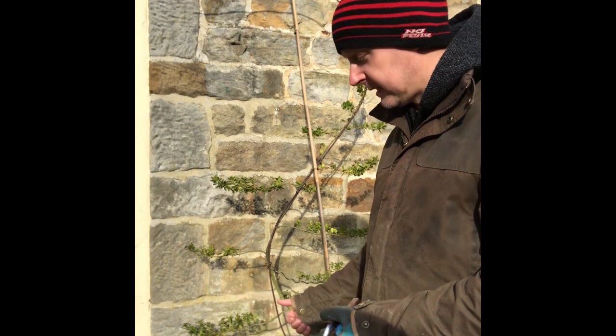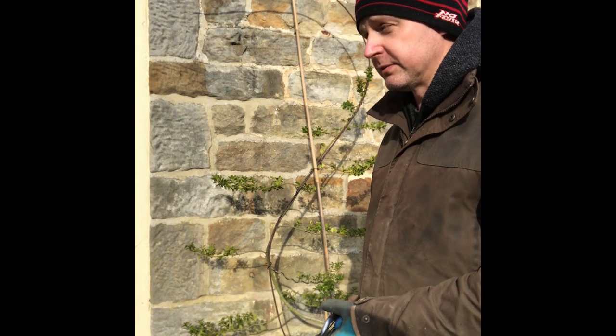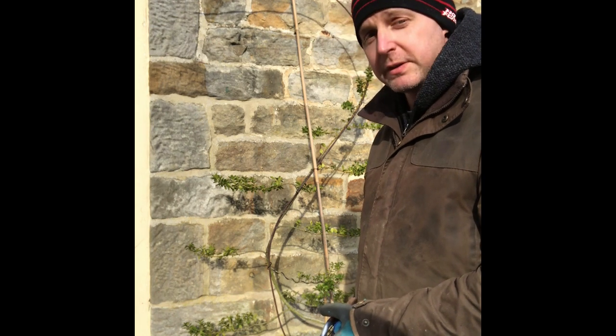As I said, that's the beginner's guide — that's Ilex Crenata. I will do further videos, and hopefully this can help. We'll do a bit more advanced stuff when we move on to the conifers and the pines. I hope this helps.